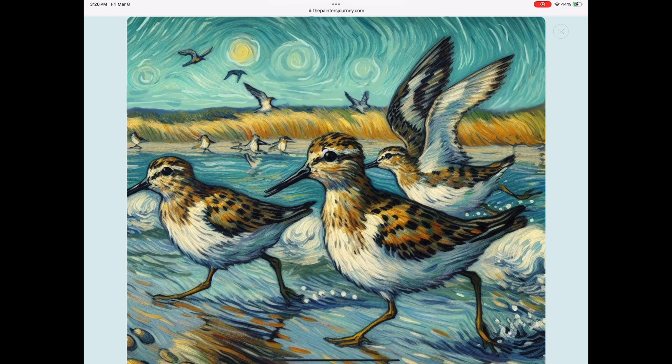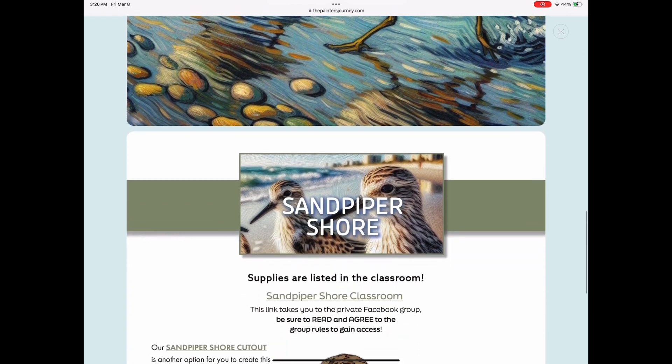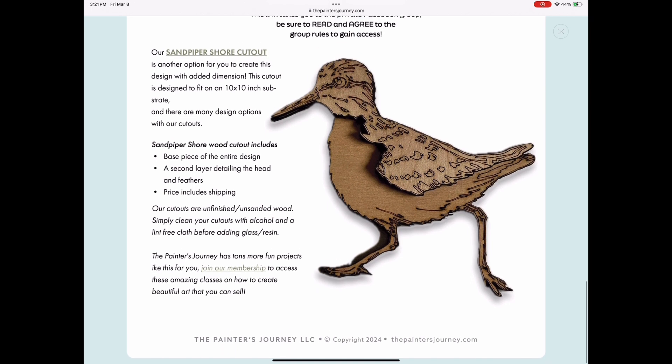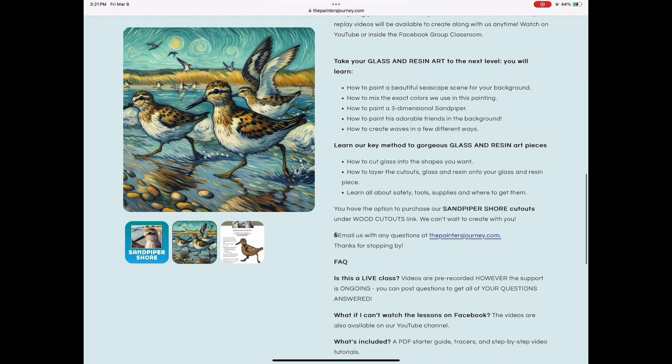Here it is. It's really gorgeous. I'm going to teach you how to paint it with acrylic paints, and then if you'd like, you can order the Sandpiper Shore Cutout, where this one-dimensional sandpiper is going to really stand out and make your piece so beautiful.